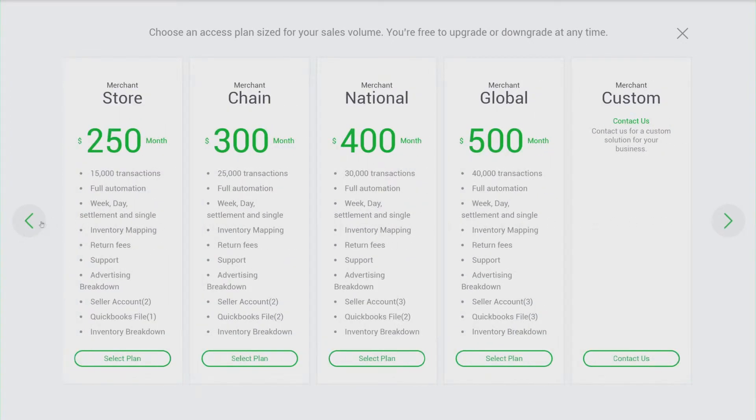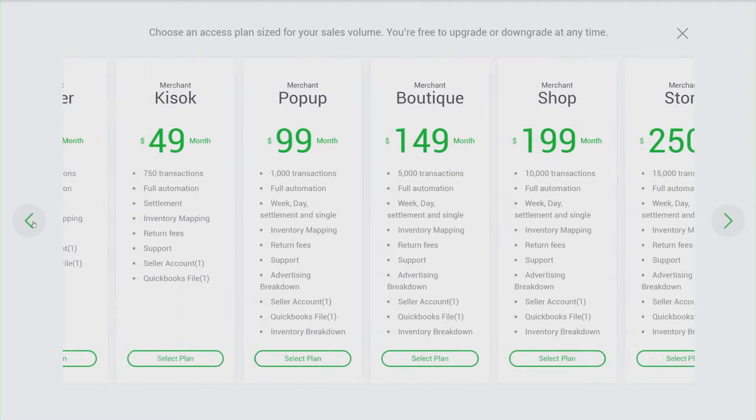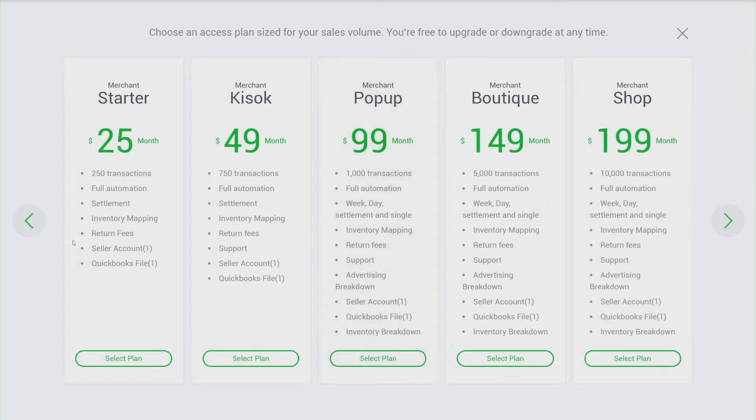I suggest the $99 package as the minimum you should try, since the other ones don't give you the advertising and inventory breakdown. So I'm going to go ahead and select the $99 package.